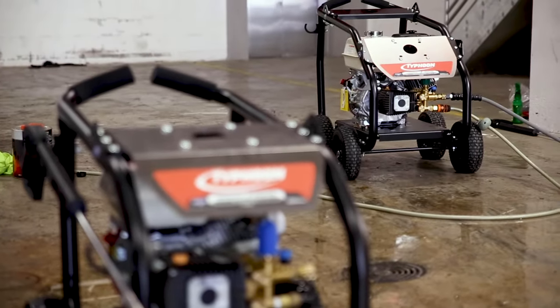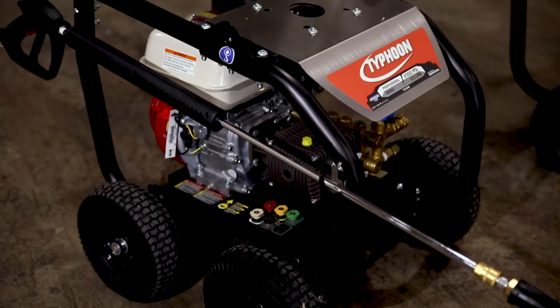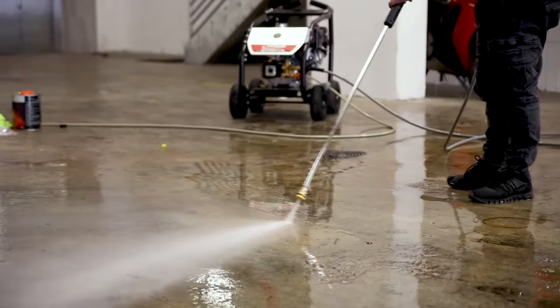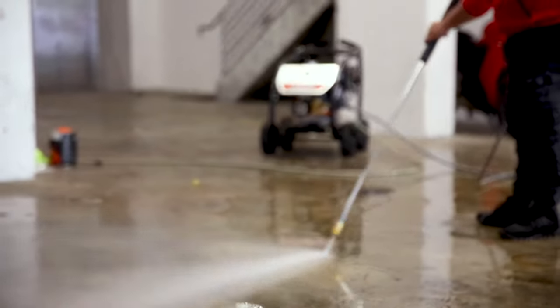Check out these two beastly water pressure washers from Typhoon. Both of these professional grade washers have a heavy-duty frame, big pneumatic tires for plenty of mobility, and that 10 meter wide-braided pressurized hose gives you plenty of reach.